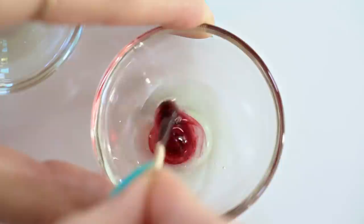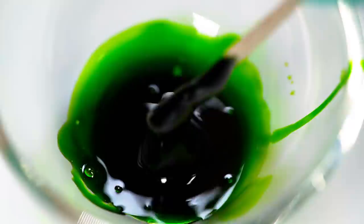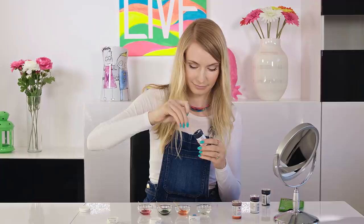Grab some food coloring using a toothpick and mix it in the face mask. Here I'm using red. You really don't need much food coloring for this — a drop is more than enough because this stuff is potent. I want to try all the possible colors that I have, so I'm making green, orange, and blue lip tattoos as well.